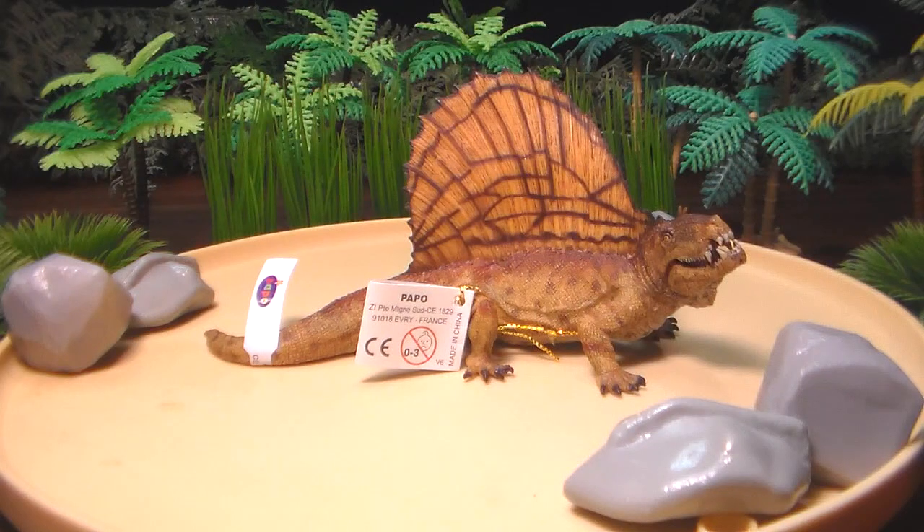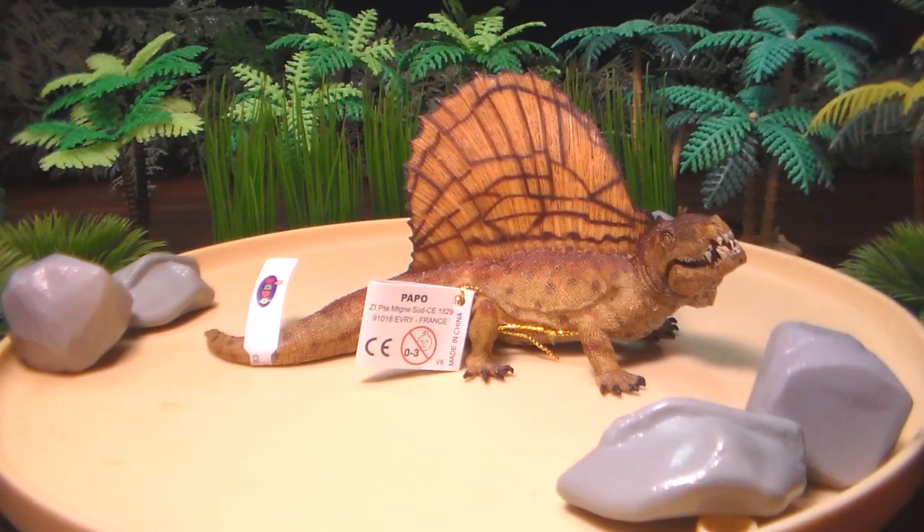This is another figure that was in my collection for some time. I picked him up around 2015 when Jurassic World came out. I had intended to review him but he kind of got thrown to the side because he's technically not really a dinosaur. That's the Papo Dimetrodon.